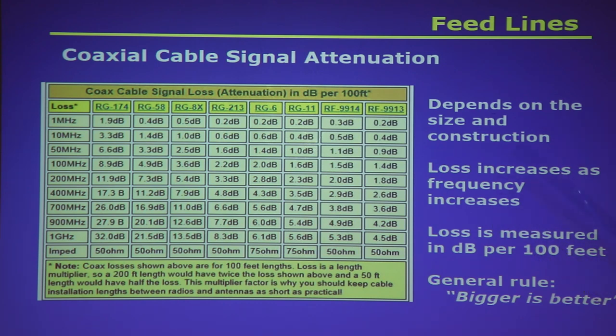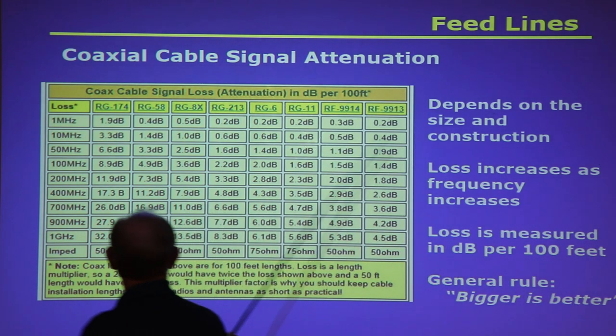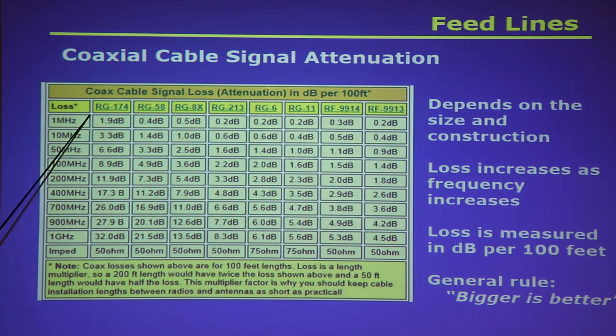Loss is expressed in decibels per hundred feet, and the general rule is bigger is better. For RG-174 — that thin coax on little mag-mount antennas — at 1 MHz the loss is 1.9 dB, at 10 MHz it's 3.3 dB. Remember, 3 dB is about twice as much, so you're losing half your power at 10 MHz with a hundred feet of this coax. At 100 MHz it's 8.9 dB, and at 400 MHz it's up to 17.3 dB.